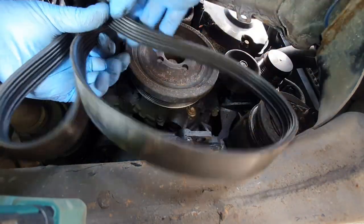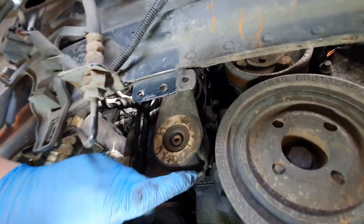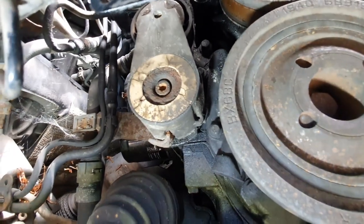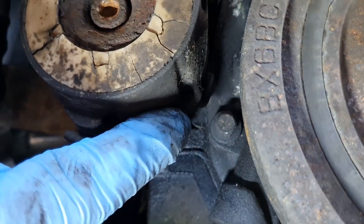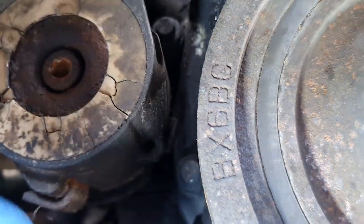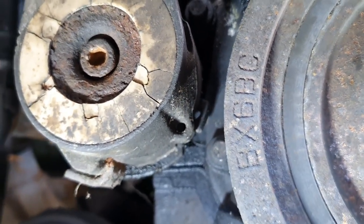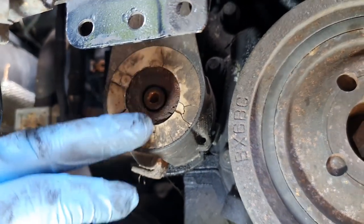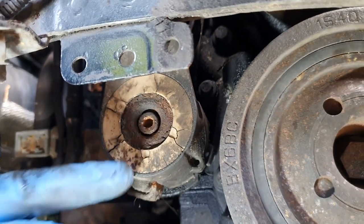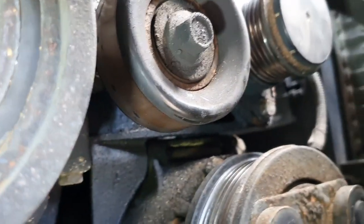That tensioner pulley here has a hole — let me zoom in. You've got a 4mm hole there, and if you look behind it you can see the alignment pin. What you do is use a 4mm drill bit in there. The fact that it's holding like that on its own has helped me out, but that probably needs replacing because it shouldn't be doing that — we'll get that replaced at a later date.